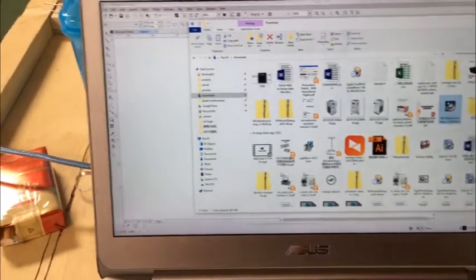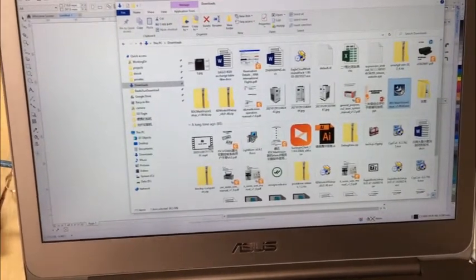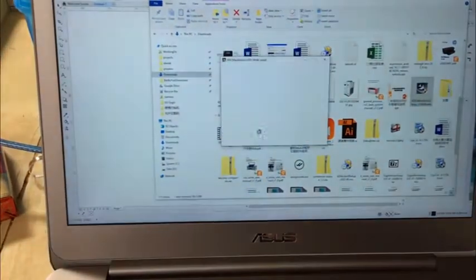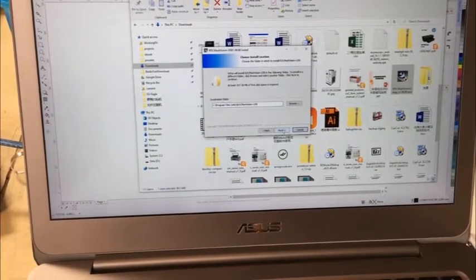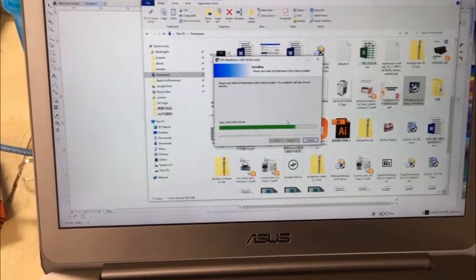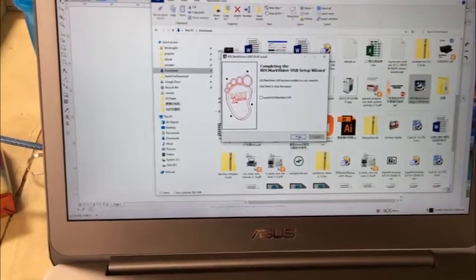Before we use the camera system, we have to install the software first. The setup is very simple — just click next, then finish.